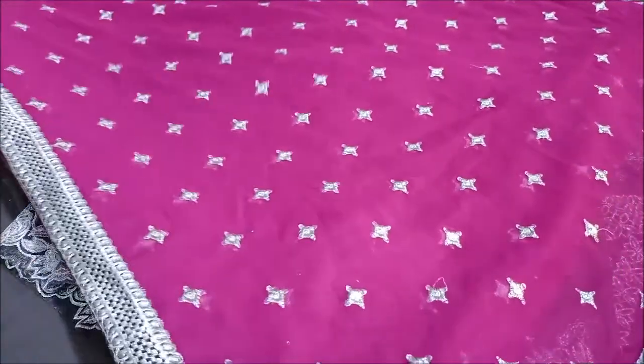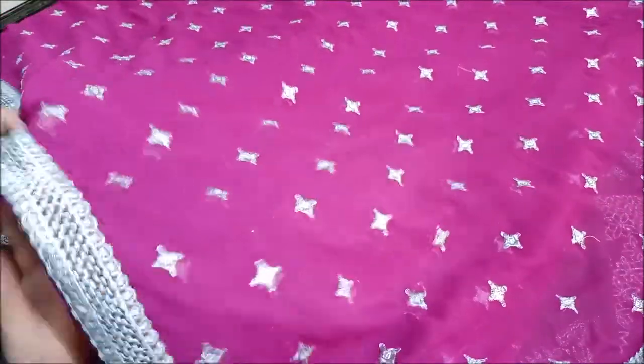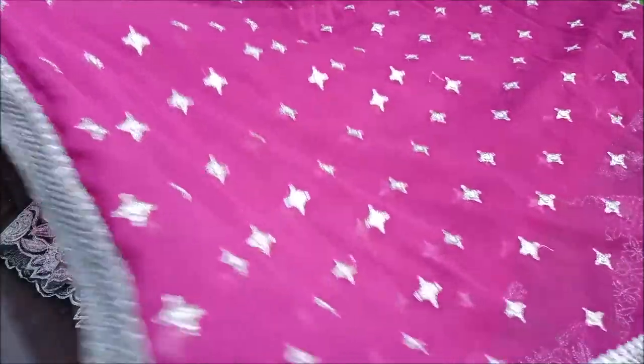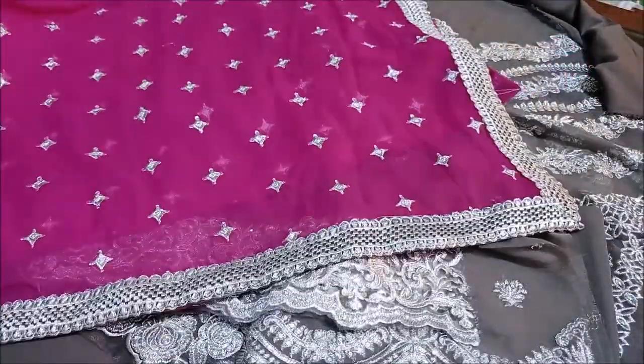Finally, it's a pull all-over turn work. It is very sequence work — 4-sided — and at least it is stitched with a contrast border.